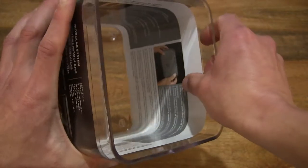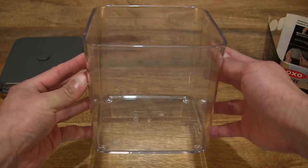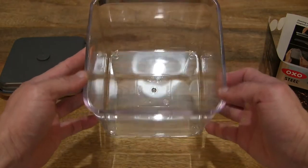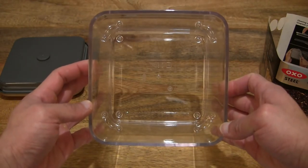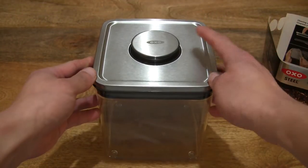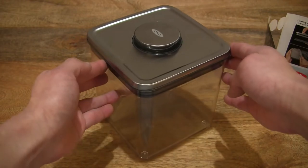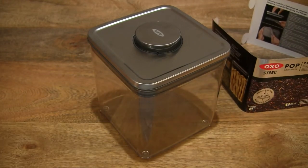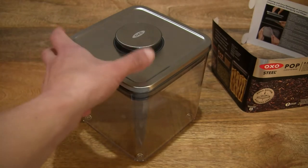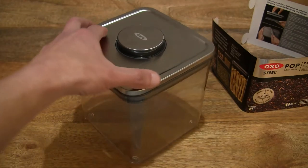Let's pull out the insert of the product literature so that you have a much clearer and full view of this OXO Goodgrip Steel Pop Container in the Big Square Short 2.6 litre capacity. Just popping the lid back on and giving you some idea of the size — it does measure 16.5cm along all sides of this container, giving you a full clear look at the container on its own before we go into close up details of its design.